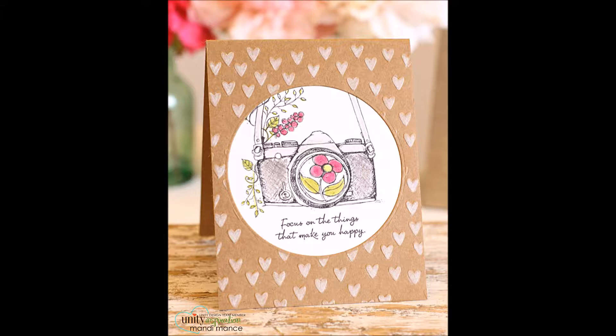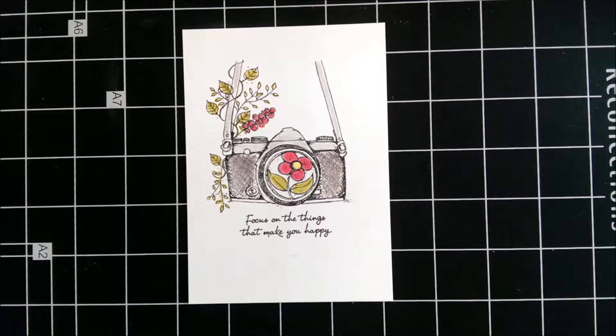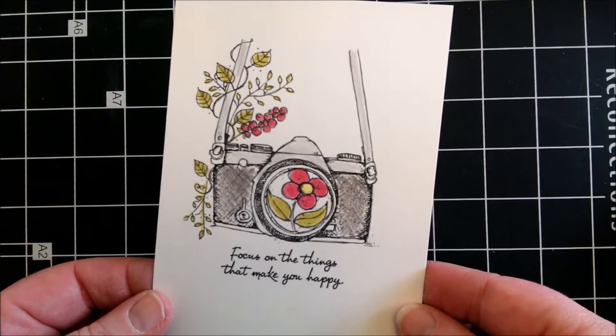Hello, it's Mandy here. Today I'm here to share a card I made using the new camera stamp from Angie Blum.